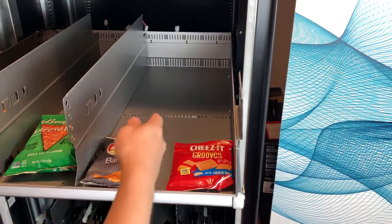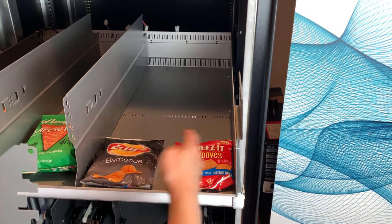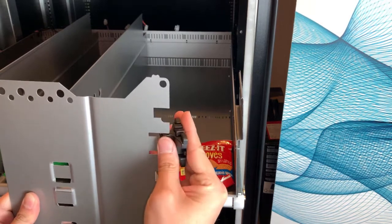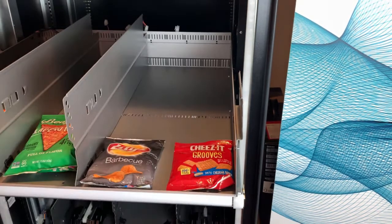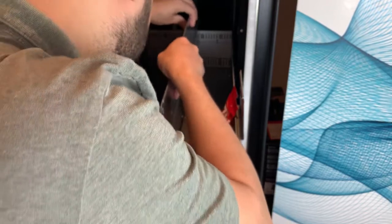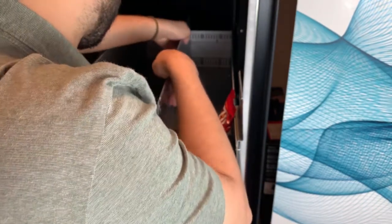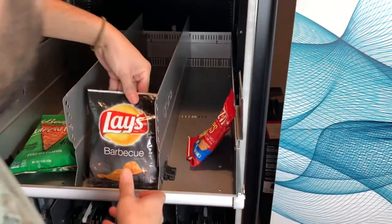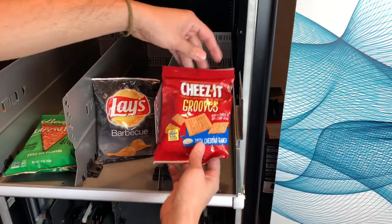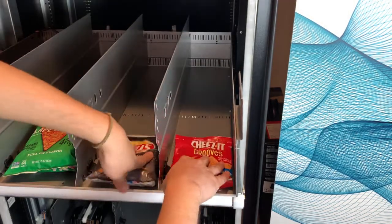We'll do the same for the third snack — it's also going to take care of the space for the fourth one, so flip it back. Now we've got all the stages set for the four snacks.